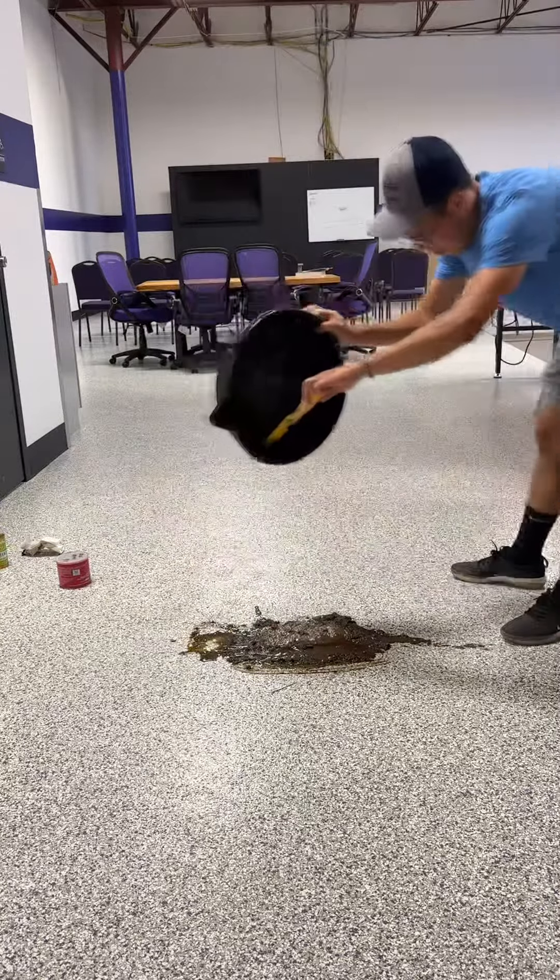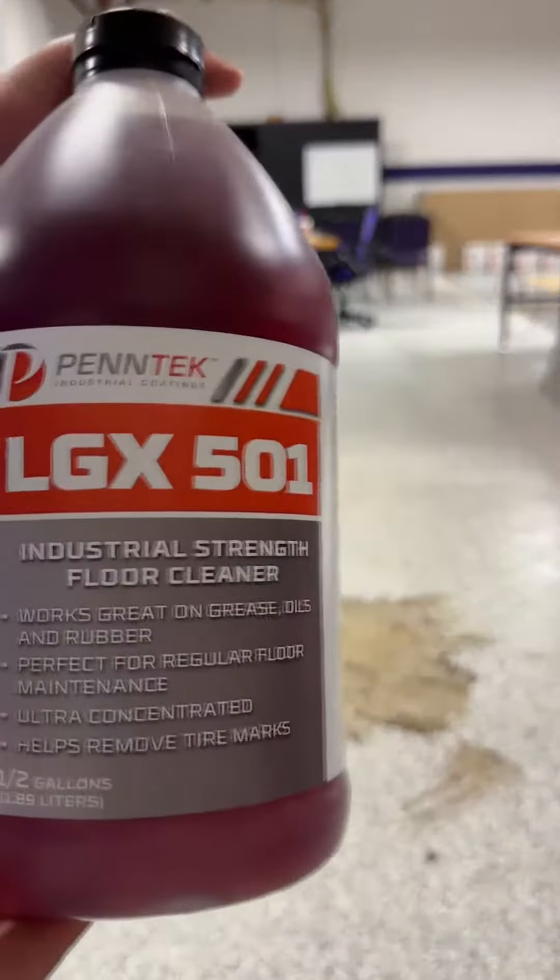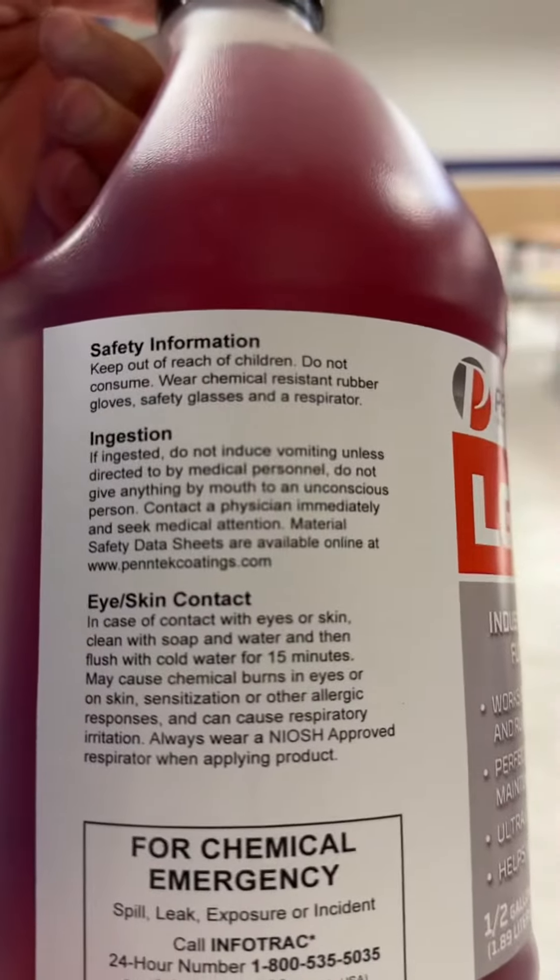We want you guys to feel confident that your floors don't just look beautiful, but they're built to last and very easy to clean. Next we're going to use the recommended cleaning solution, Pentex LGX501.